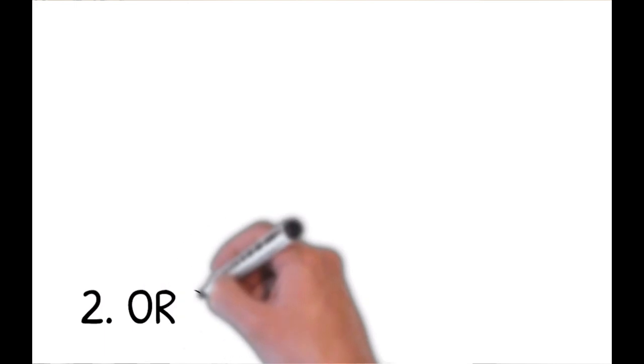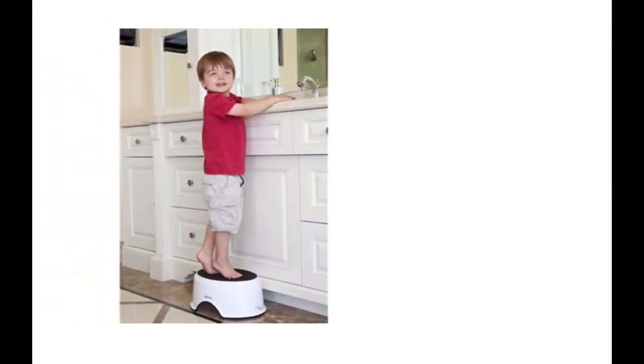This brings us to tip number two: organizing our home to support our child's independence. It may sound very difficult, but it's really easy — it's just about making a few additions, a few modifications to allow your child to do things by themselves. One of the most important and easiest things to access is a simple stool. Having a stool in the bathroom so the child can wash their own hands and brush their own teeth, a stool near the toilet so the child can use the potty by themselves, and a stool in the kitchen so the child can join you while doing simple cooking activities — even washing vegetables, a spooning activity, or spreading butter.